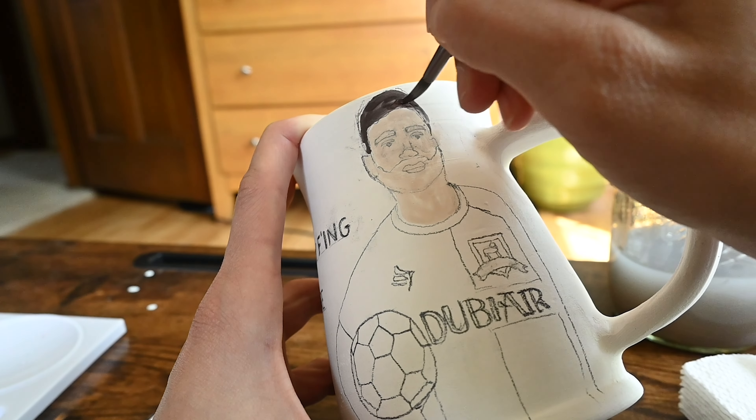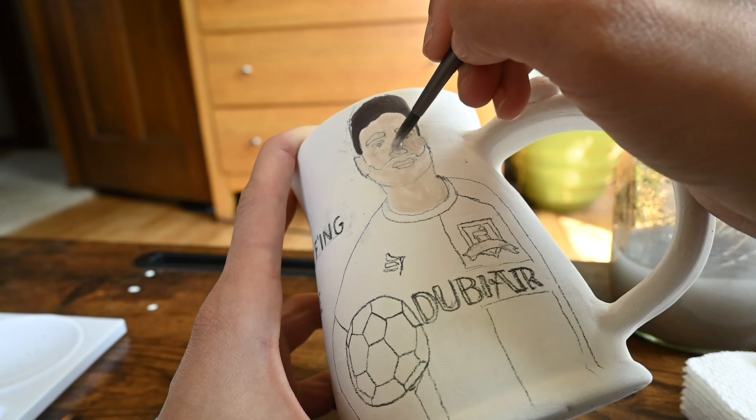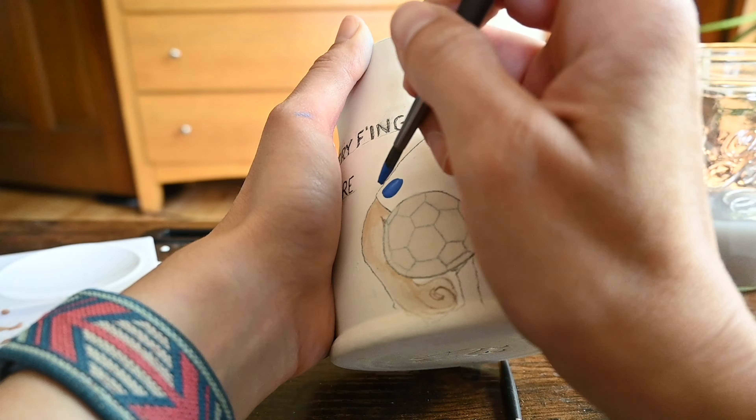It really is just a color to soak into the clay and something to build up to. Continue blocking in all of the colors on your painting so you have one big base layer. Adding a second layer of the same color makes it more opaque and easier to absorb all your highlights and lowlights.